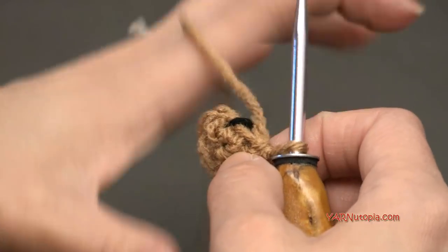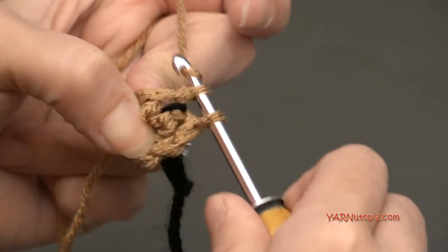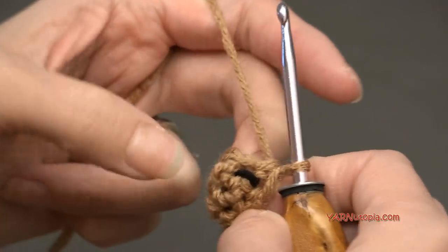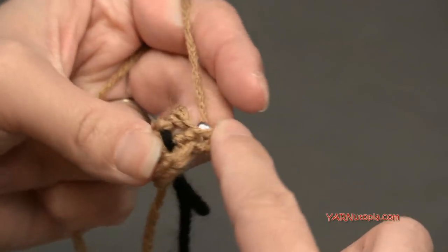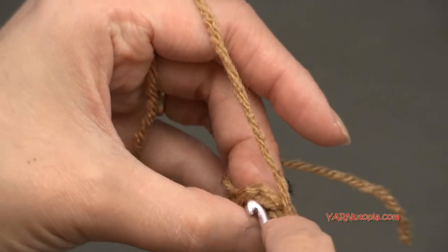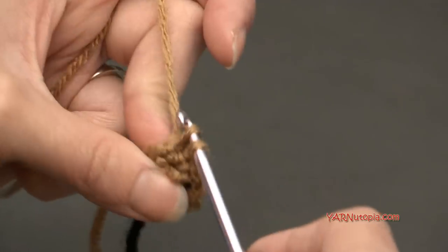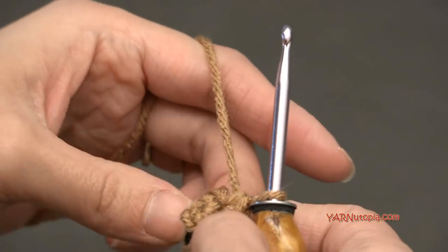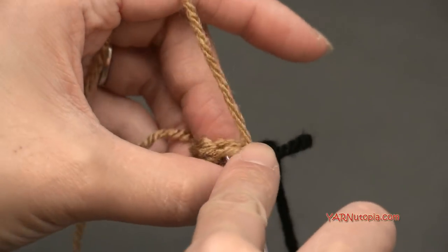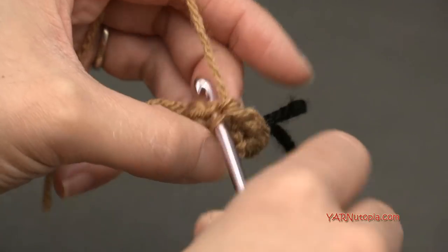Move the stitch marker up and go on to round three. For round three, we are going to put two single crochets in each stitch around. So right in this first stitch here, one — going back into that same stitch for two. Hop to the next stitch and put two single crochets in there. Just do that all the way around. At the end of round three, you'll have twelve stitches around.